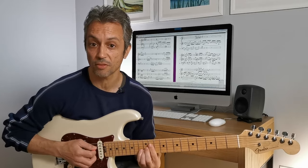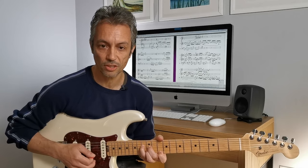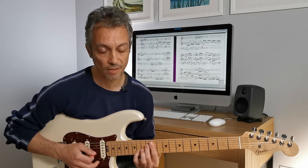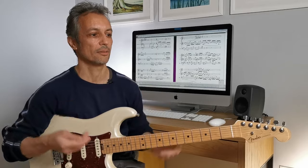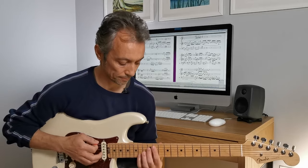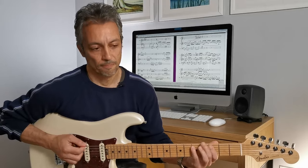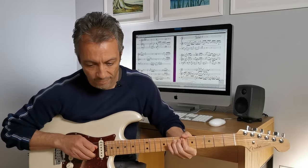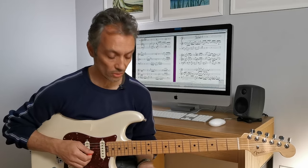And then you have this E minor major 7 chord, then E flat major 7 sharp 5, and then E7 sharp 11. These specific chords don't actually happen in the recording - I've kind of embellished and decorated it. And then back into the main riff. Again, I think he's using the whammy bar and I'm just bending the string.